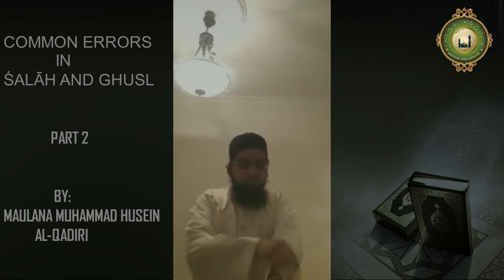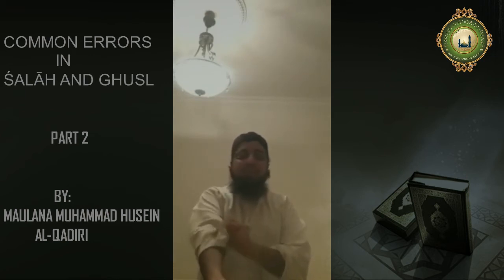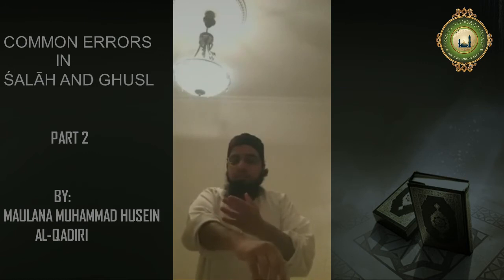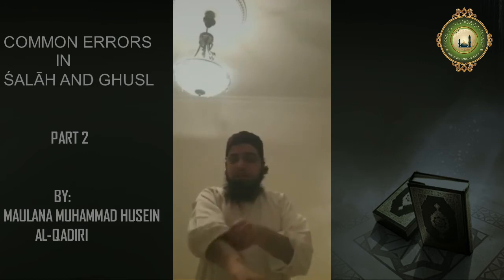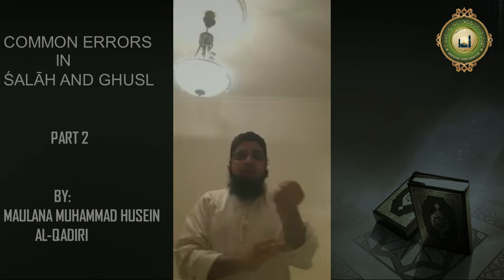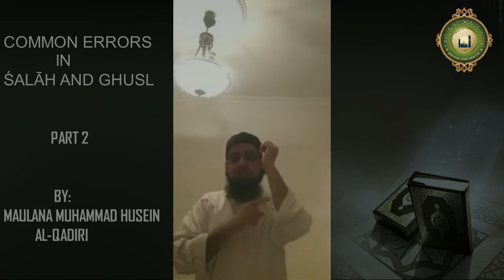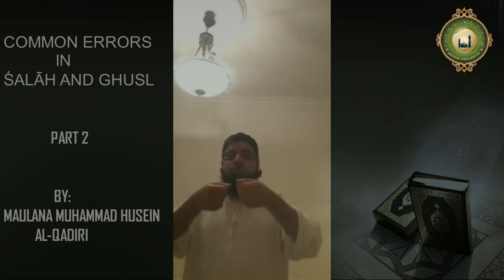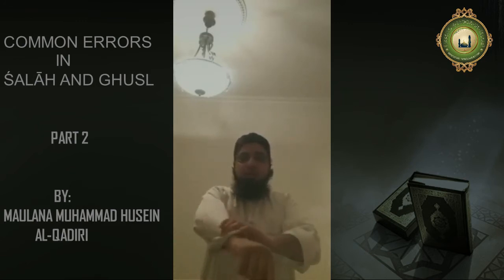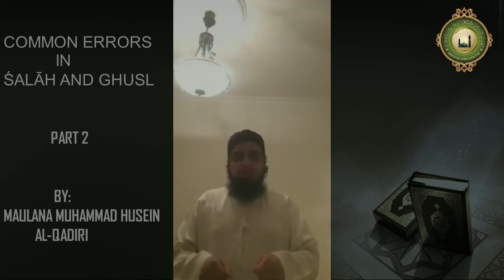Number four is to do with sleeves. In prayer, it is Makrooh Tahlimi to roll up your sleeves halfway or more on the forearm. To roll up your sleeves halfway or above the forearm becomes Makrooh Tahlimi. Some brothers in summertime, or even after wudu, come and start their prayer with sleeves rolled up — or even trousers folded — and the namaz becomes Makrooh Tahlimi. That means you have to repeat the prayer. So make sure you unroll your sleeves and your trousers.